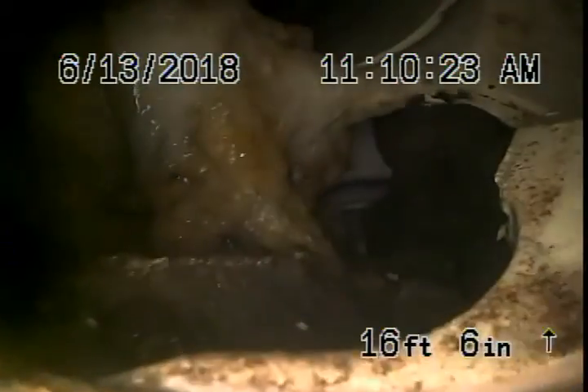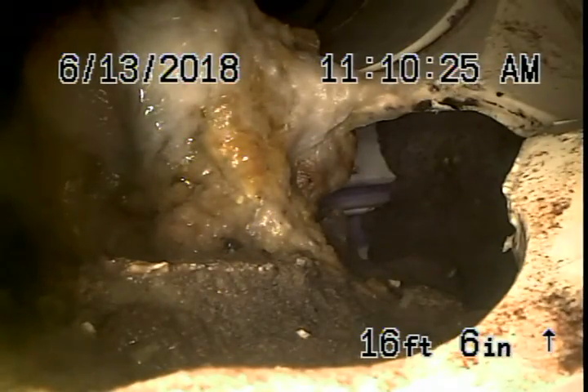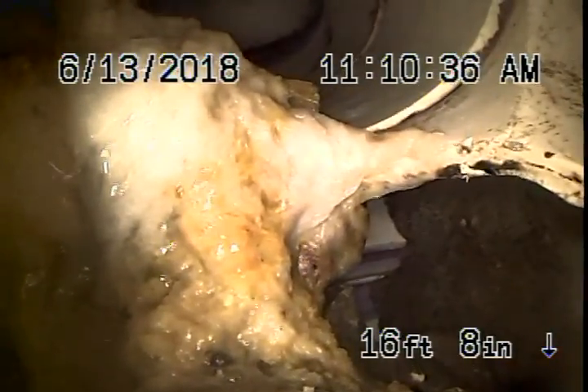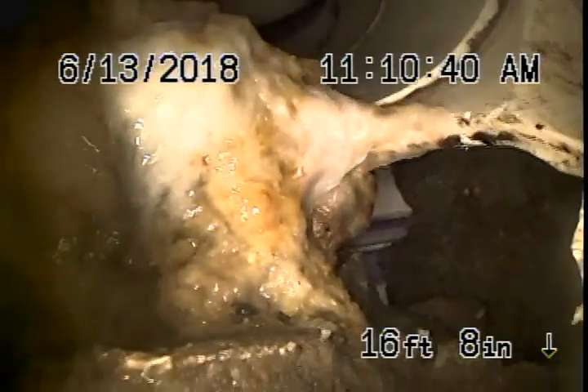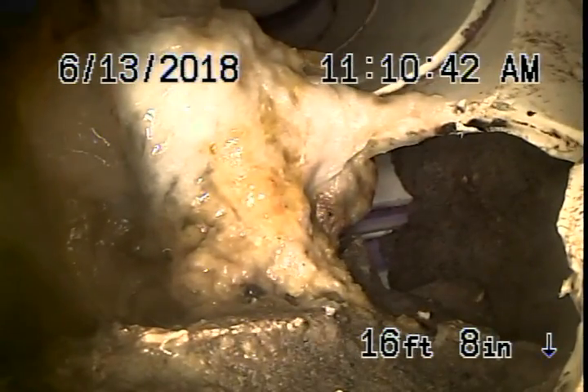The main issue that you guys are having here at the Chico Shop is going to be this hole here. And that's going to be your main sewer problem right there. As you can see, it's a cracked fitting — it's actually a smashed fitting and needs to be replaced.